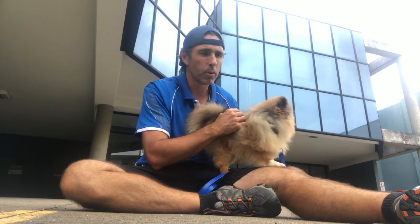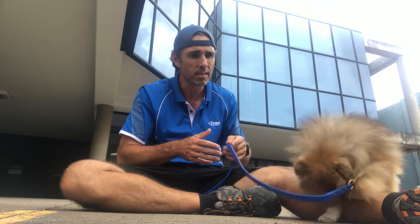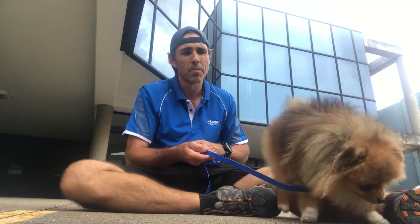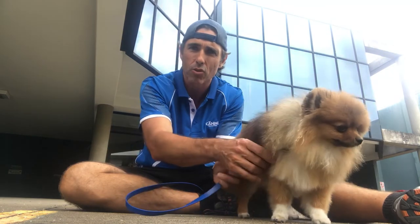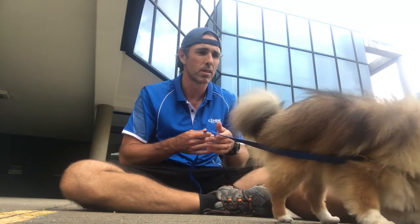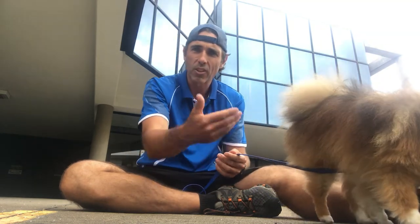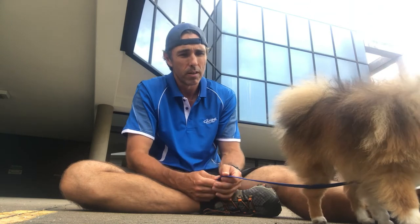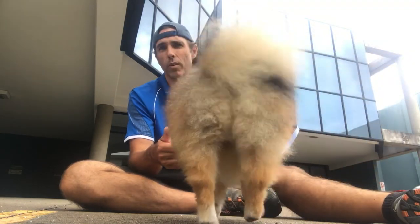Long term, we want to be able to fade off having to give the reward at all. Being able to continue to mark correct behaviours with 'yes' and not give the food means that we can still let the dog know that he's doing the right thing or he's on track or we're pleased with his performance, but not necessarily have to give him the piece of food afterwards all of the time. And then we eventually take that one step further and we choose to reward some reps but choose not to reward others.